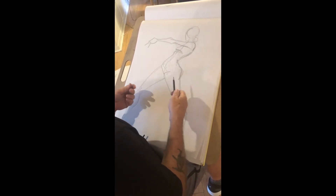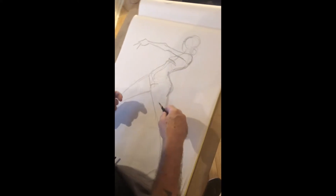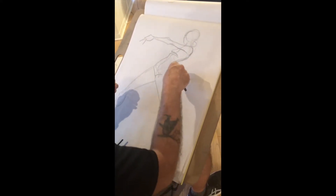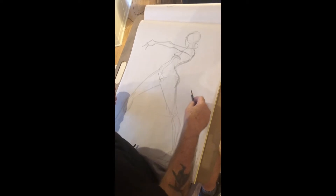If you start with a loose drawing, you can always come in and modify. You can always come in and measure, and you can always come in and sight. You can always get obviously more structure, more bony landmarks, et cetera. But it really does begin with this.